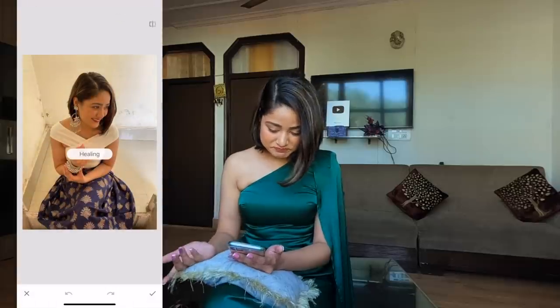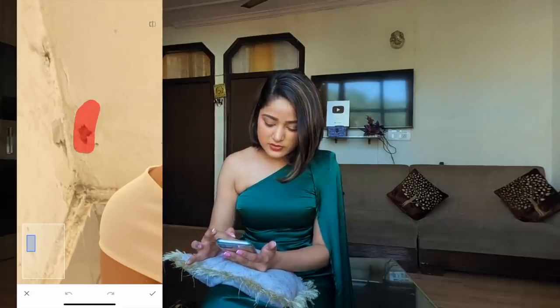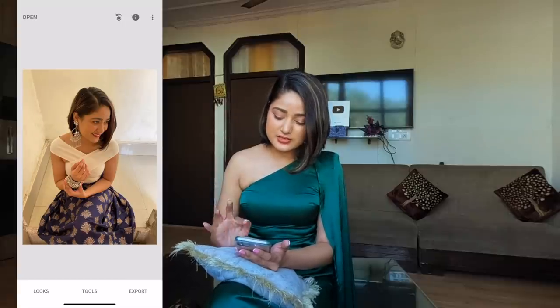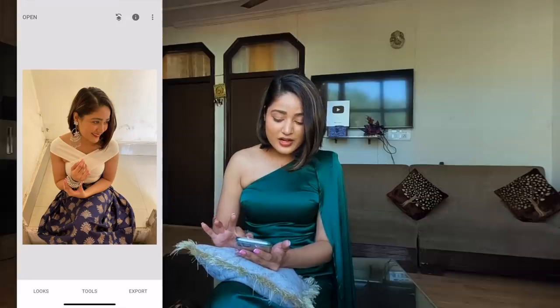Once you have opened your image in Snapseed, go on Tools and there is this Healing option — click on that. Just zoom your image in any area where you have to heal. For example, this tiny little area — you just have to drag your finger where you want to clean. It could be a wall, background, yourself, your clothing — anything which you want to heal and clean. Take your time because the more time you give it, the cleaner it will come out. I actually have fun doing it — I found this option randomly while browsing. You can just tap once on the screen to see the result — before and after.